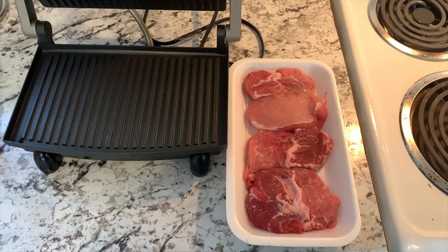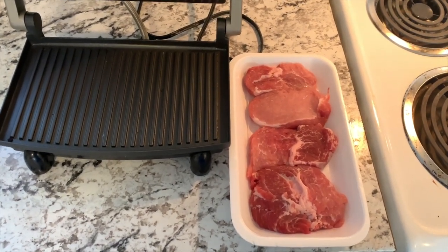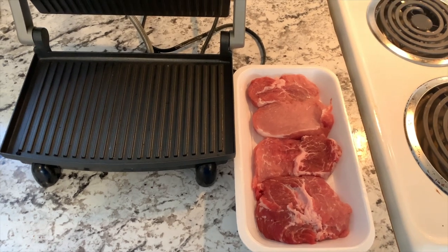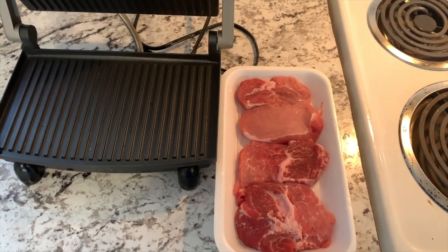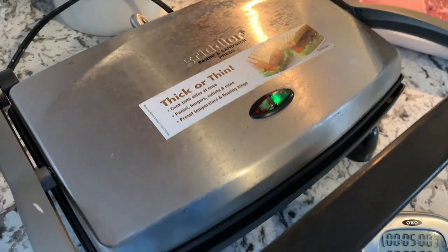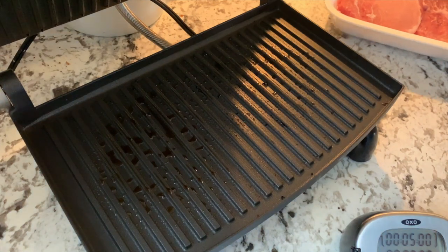So we have the steak and the griller. I am going to set up and heat the grill. Before that, I am going to spray the oil first, and then I'll start heating. Now the grillers are ready, so I am going to put it in right now.